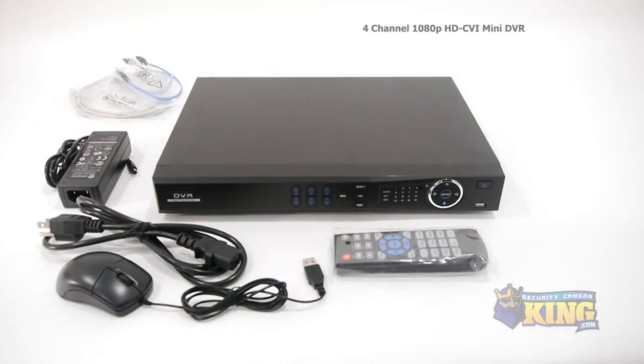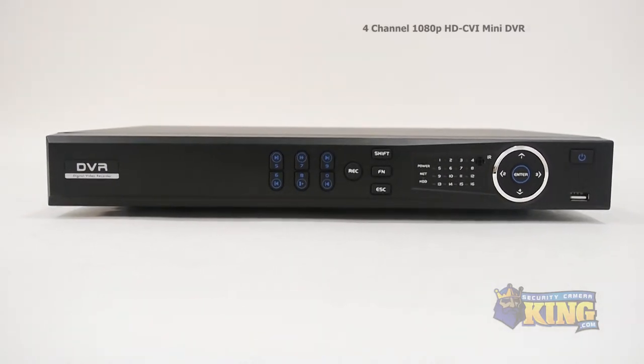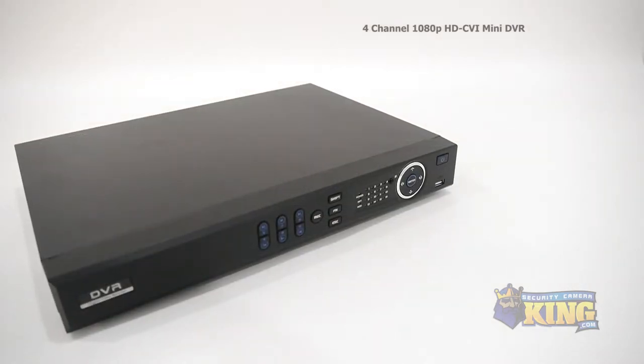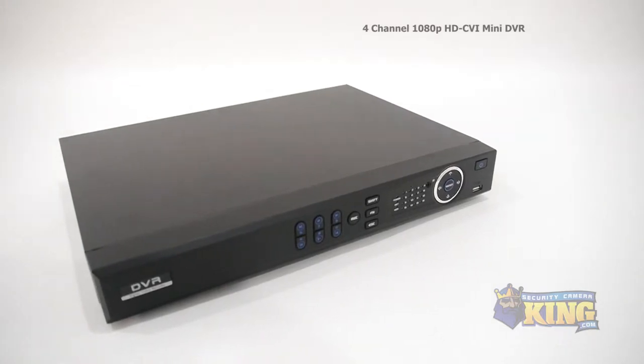This HD-CVI recorder allows for high-resolution recording over analog cable. This DVR records up to 1080p at 15 frames per second on all channels, or 720p at 30 frames a second on all channels. It supports up to two SATA drives, and has a built-in web-enabled server so that you can access the footage or configure the settings remotely.